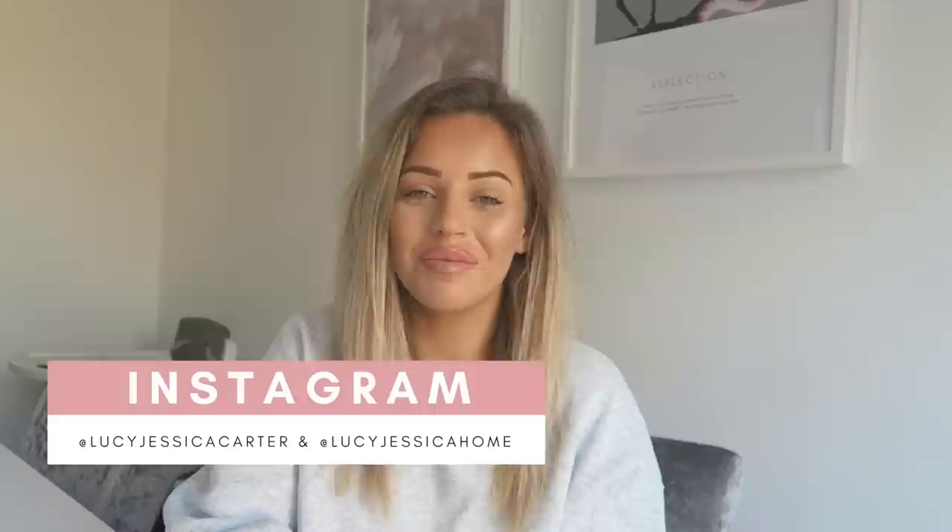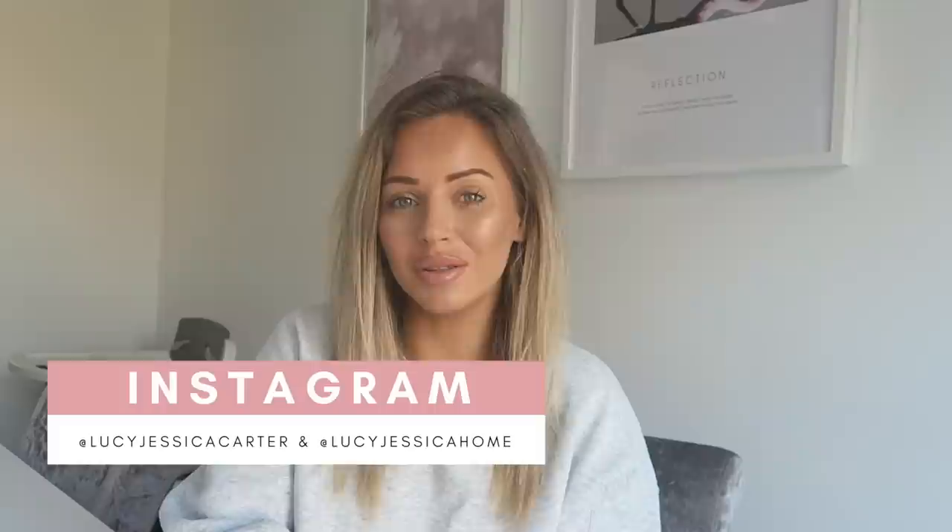Hey guys, welcome back to my YouTube channel. If you're new, welcome! My name is Lucy. I am a mom of two boys and I love all things fashion, interior, beauty, and motherhood.